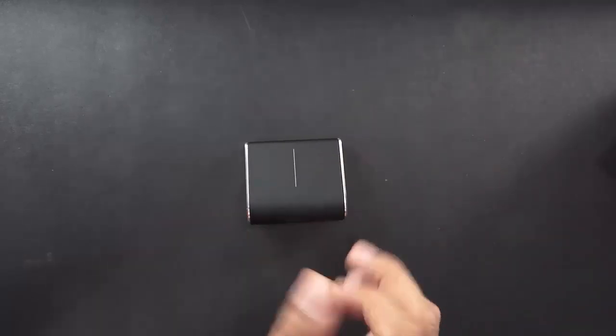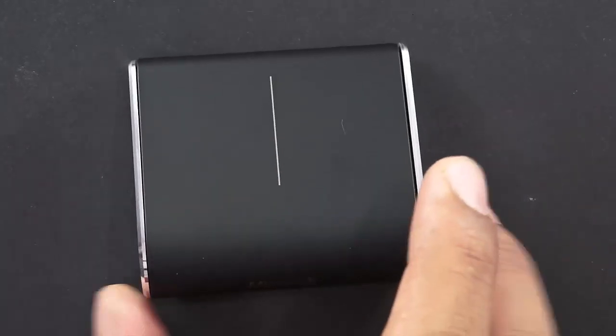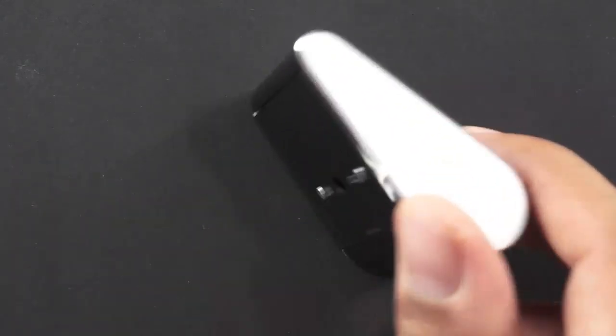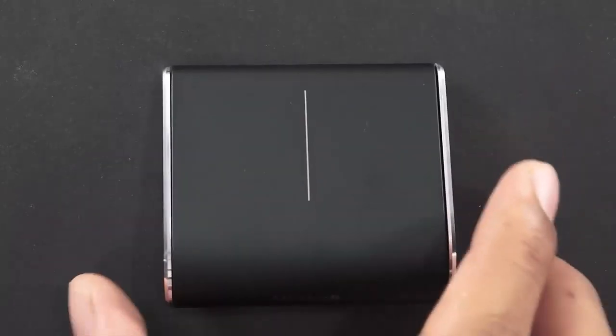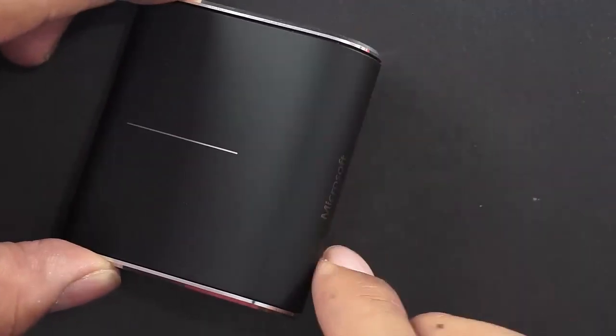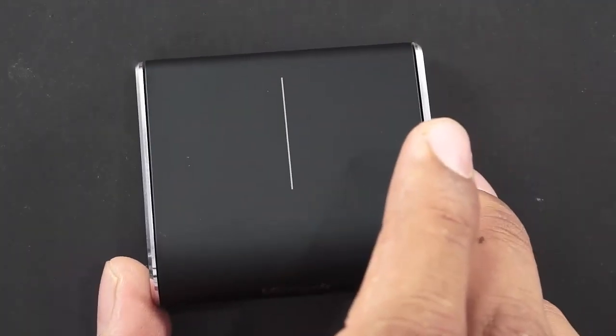This is what all comes in the package. The mouse looks quite highly priced, but that can be better assessed once we start using it and give a proper update. The actual mouse is quite small — as you can see, the double-A battery gives you an idea that it's almost the size of three double-A batteries and not much bigger than that.